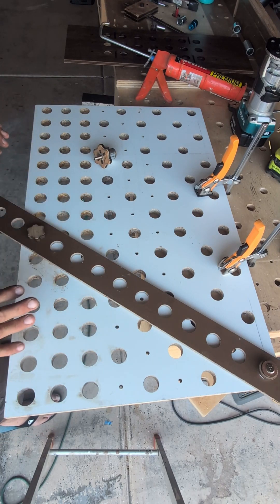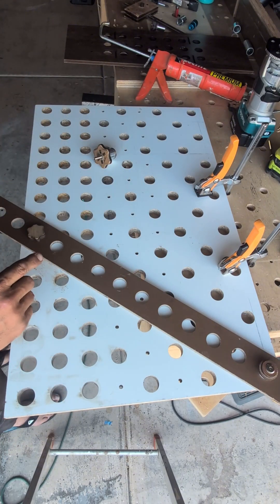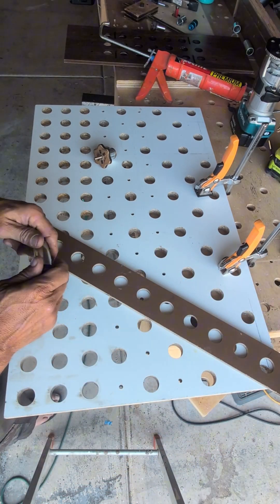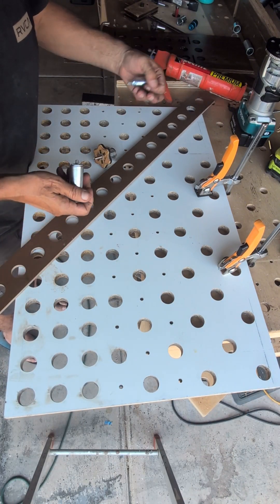I'll use the cam locks on it again. I'll make another video showing step by step how I went through the whole process with everything, but this is just to see if it's actually square. So it's square - we're good there. That's success, I'm happy. We can do the same thing over here - pop it in.